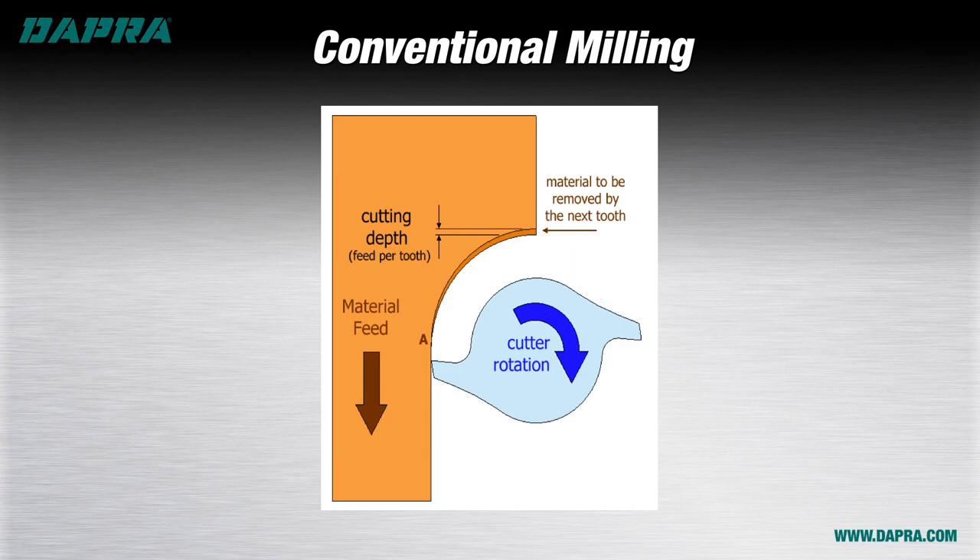Think of this as left-side driving. The material being machined is on the left side of our cutter in the direction of travel, like driving in the UK on the left side of the road. The material is being fed against the rotation of our cutting tool, causing the machine tool to work harder against the tool rotation.